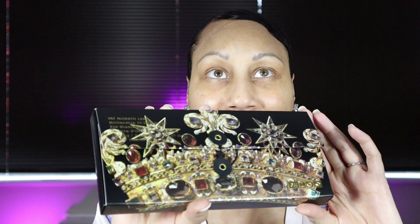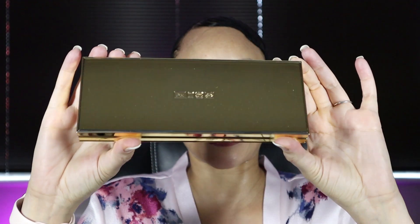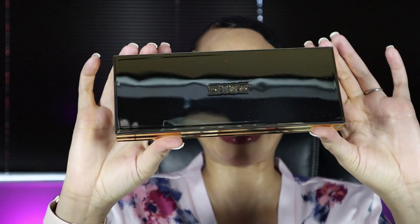It came out again in the limited edition Star Wars packaging, but when I went to purchase it, it was already sold out within the hour. This time I got my hands on it — 10% off from the Pat McGrath Labs website. I have not touched this palette; I've been waiting to sit down with you guys. Opening it now — it has the French doors opening, and oh my god, it's gold. This is fabulous.